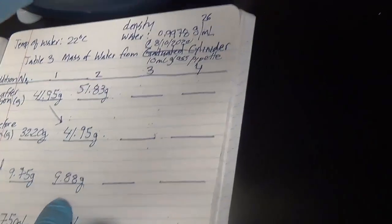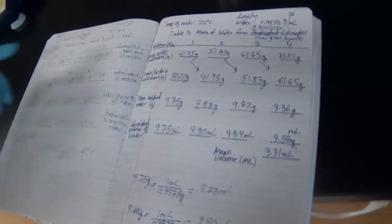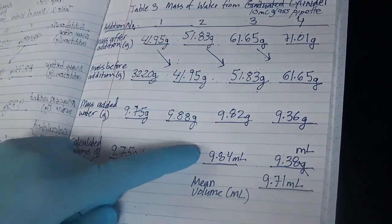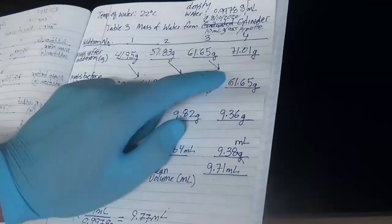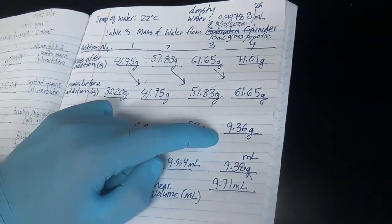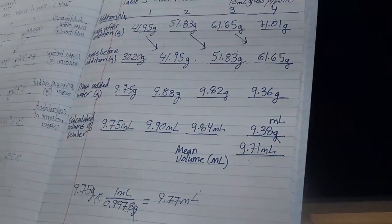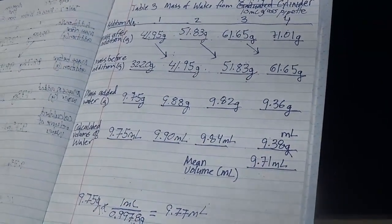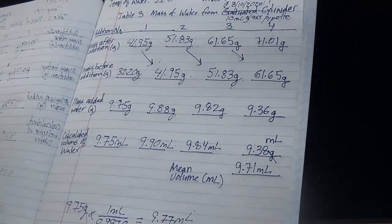For our third 10 mils, we add to the pre-existing beaker — mass before addition is 51.83 grams. Trial three gave 9.82 grams, corresponding to 9.84 mils after dividing by the density. Trial four gave 9.36 grams, corresponding to 9.38 milliliters. The average of these four measurements is 9.71 milliliters. Anytime you do anything in replicate, you're going to have to put an error — standard deviation — beside it. So it's 9.71 mils plus or minus your standard deviation.